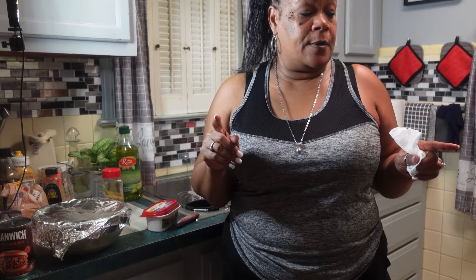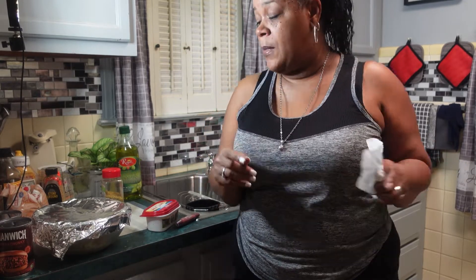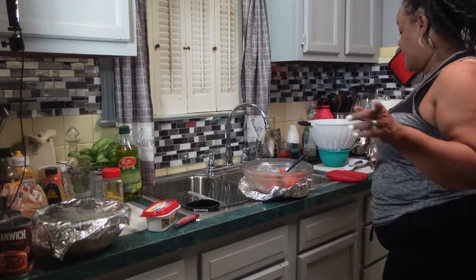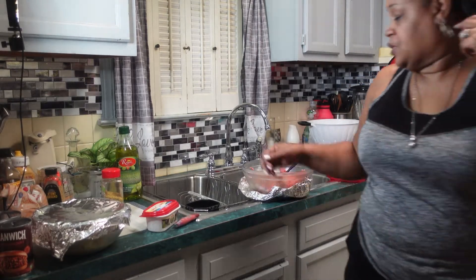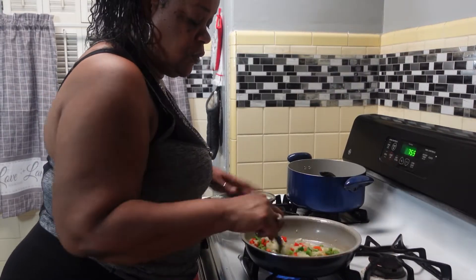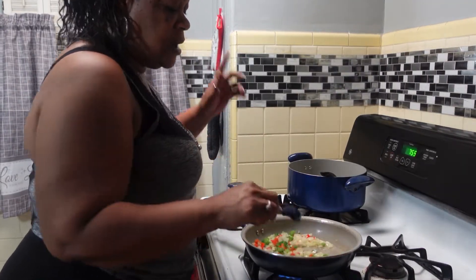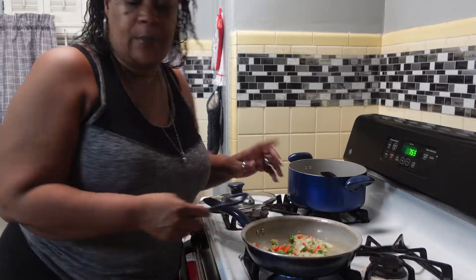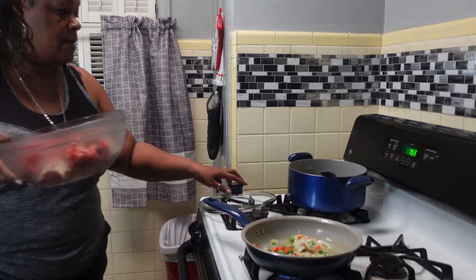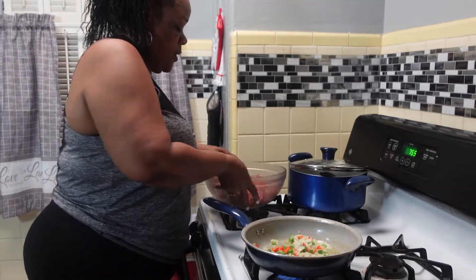I already had my vegetables on because I did start my camera earlier and it cut off on me, so I'm starting over again. My vegetables are already cooking — bell pepper, onions, green bell pepper, garlic, and red bell pepper. Now I'm about to put my hamburger in.